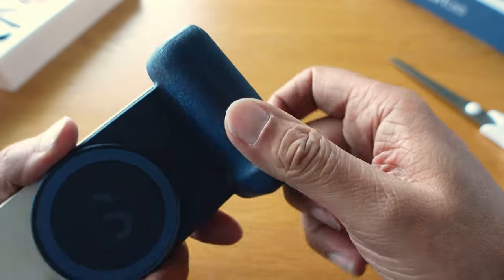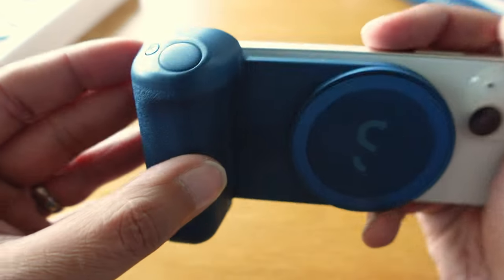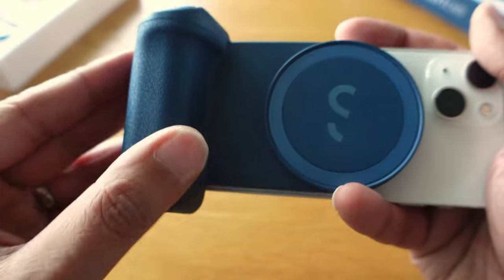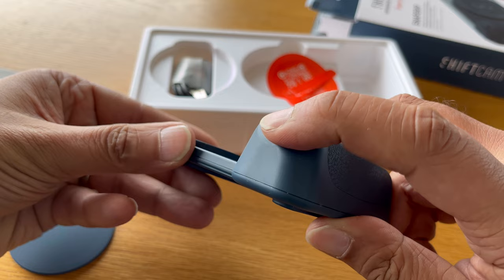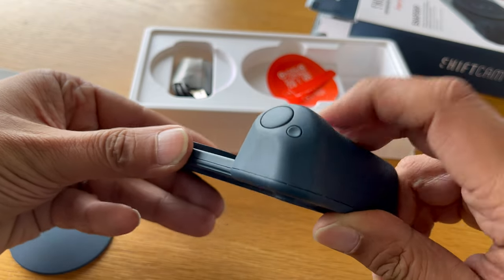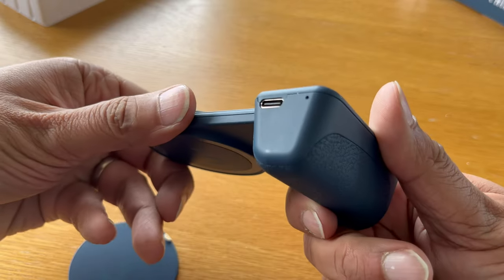Let's start with design and build. The Snap Grip is a light, soft-touch plastic slab with a magnet system at one end and a big hand grip at the other. With a rough texture, the grip offers plenty of purchase. The top two buttons provide control for power and camera shutter, and a USB-C port is available on the underside for charging.